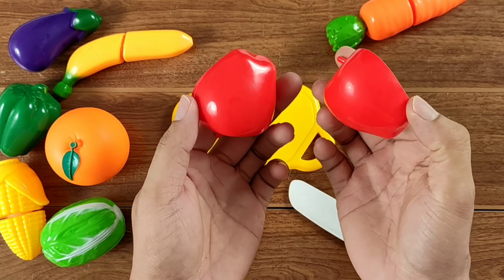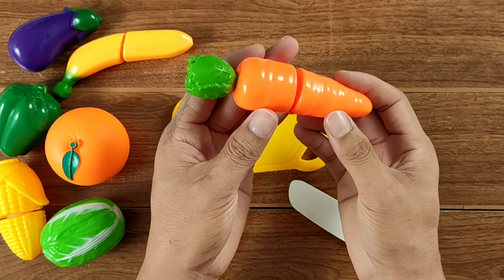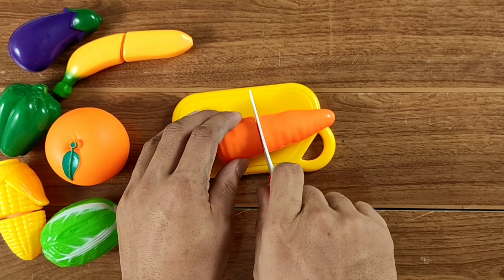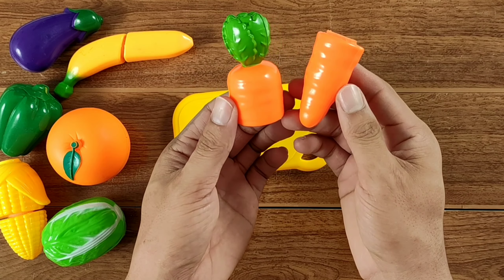Just cut it out — it works perfectly. Then cut the autumn water and make the top of the water. I'll fill the bottom of the water. I will put the bottom of the water in the middle.